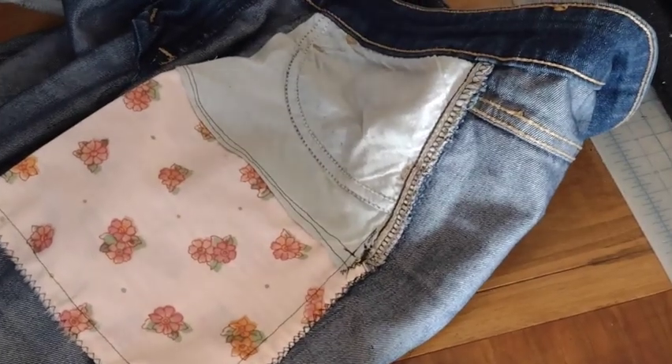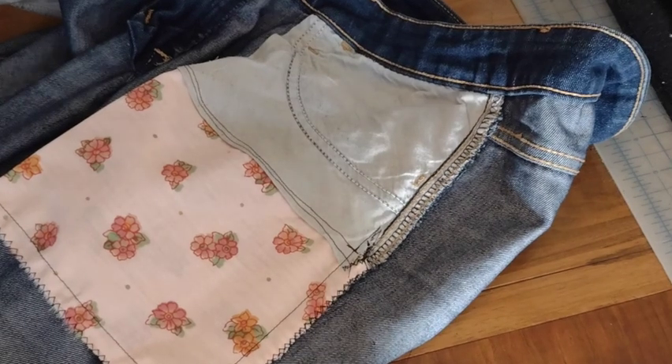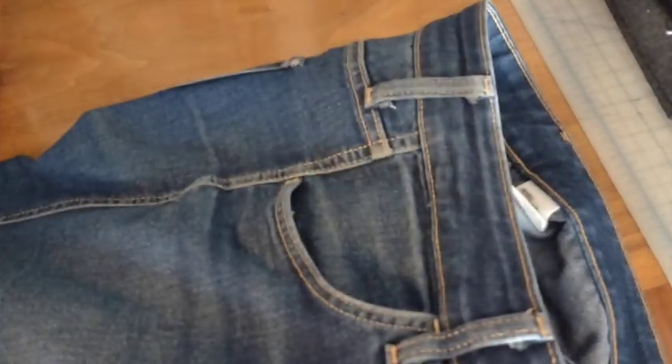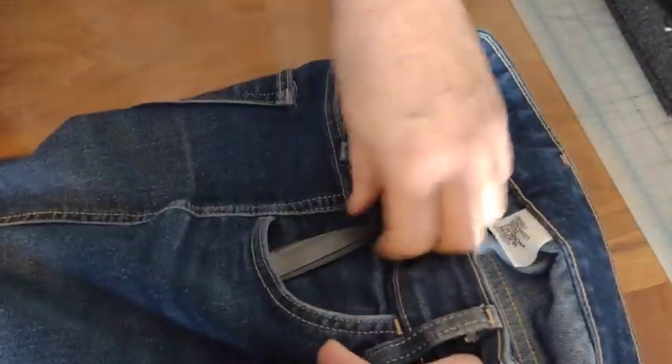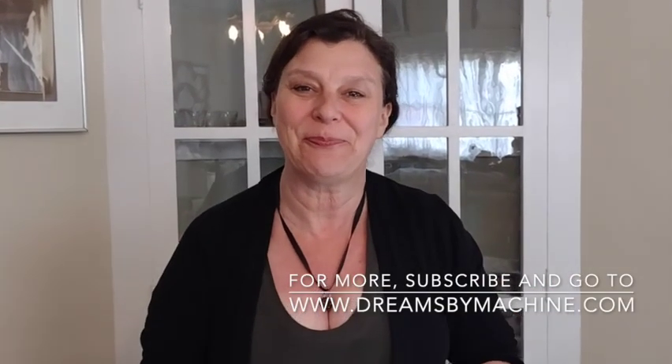And now we have an extended pocket! But now it's time for the real test. I get to turn it right side round and see if I can fit something in it. Voila! My whole hand can go in there! And pens! And my scissors! Well, maybe point side up. Perfect! Thank you so much for joining me. Please come back and like and subscribe if you'd like to know more. I'll talk to you later. Bye!